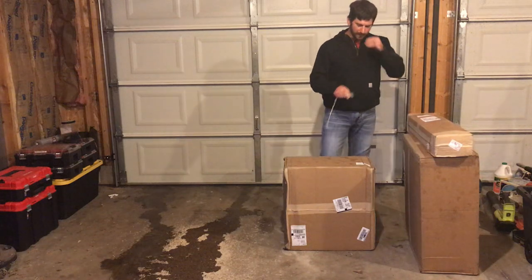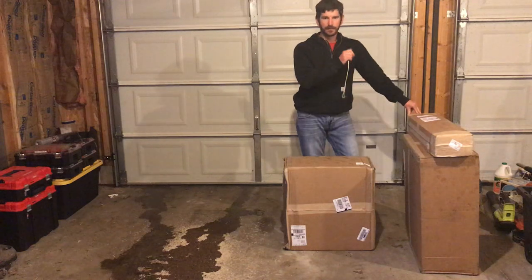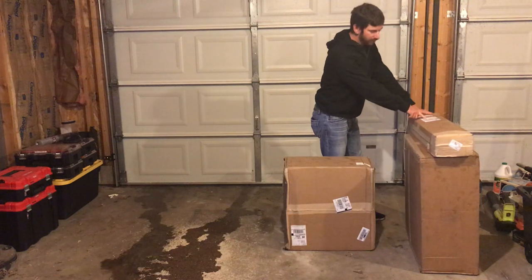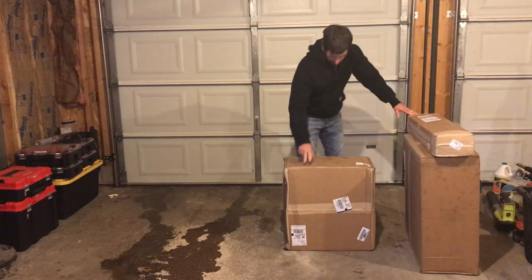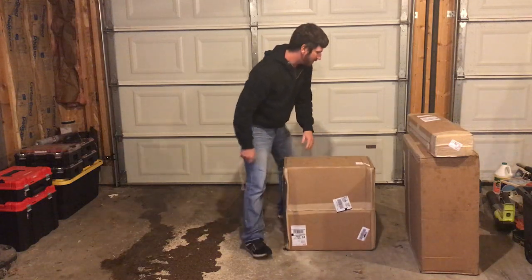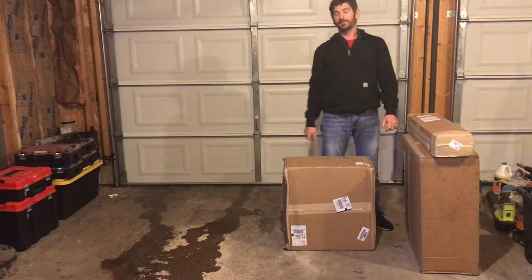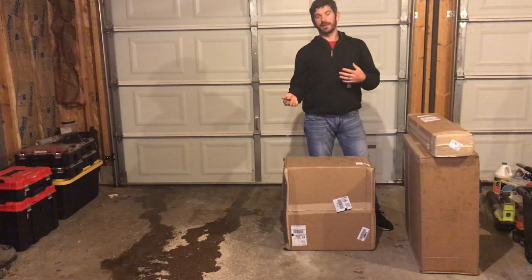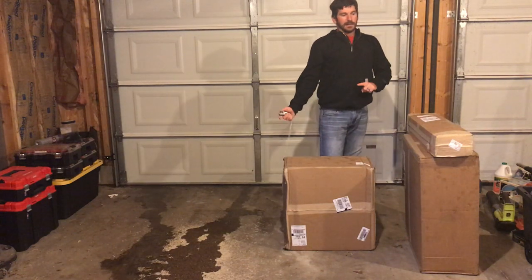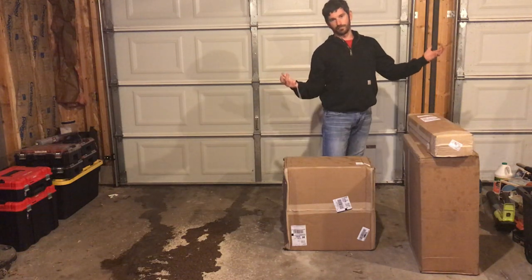I was looking at this and it came in three packages. UPS had the weight identified on each of the shipping stickers. This one here says 30 pounds — the small one. The next one says 76 pounds, and then this one's 68 pounds, for a grand total of 174 pounds. That includes the plate, which would add weight you wouldn't necessarily have if you're using it just as a branch or brush hauler.